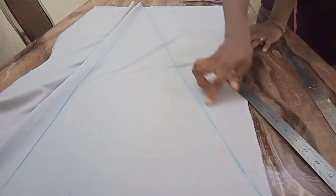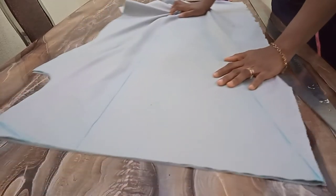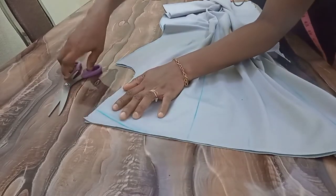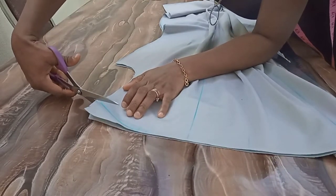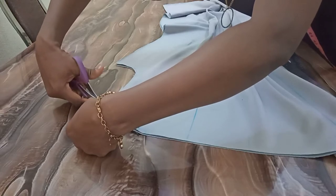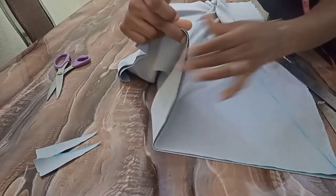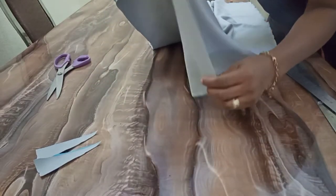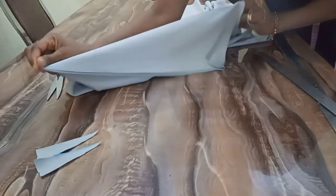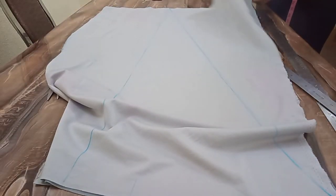I'm going to be cutting out this part — this part is going off, leaving the side. I'll also cut out my shoulder slants. The center front neck is going to be straight; there won't be any curve. So I'm going to hold this shoulder like this, and the neck part will fall this way. Let me cut out these parts and show you.